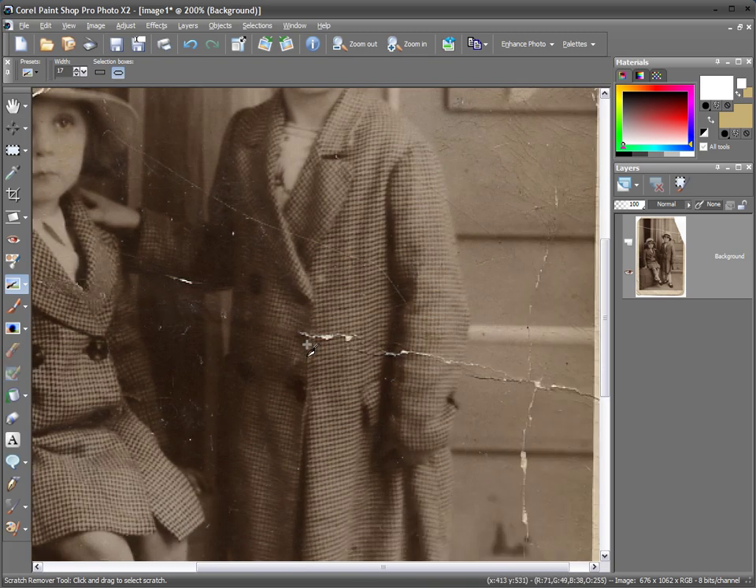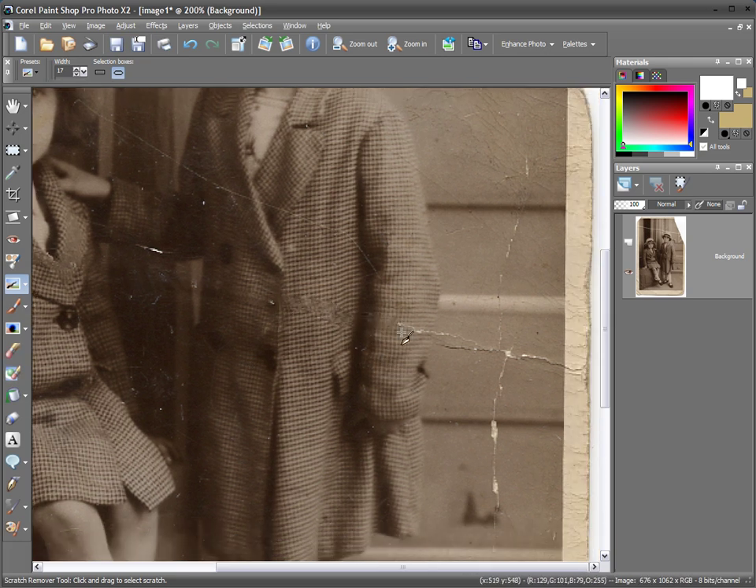We just go all the way along the image in small sections and we can more or less correct the entire image. Go over a bit if it doesn't look right, and we can also do this in the vertical format as well. It's very clever and very quick — trying to do this with the clone tool would be very hard indeed — and even soft scratches can be removed very simply.